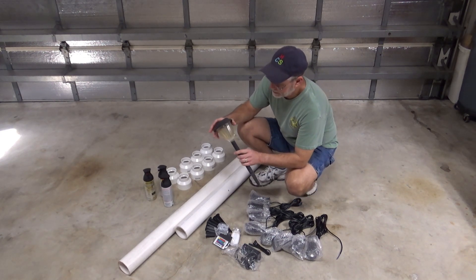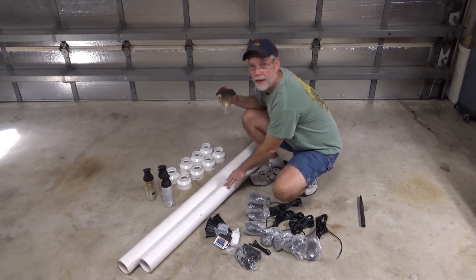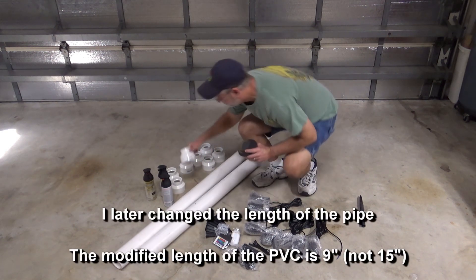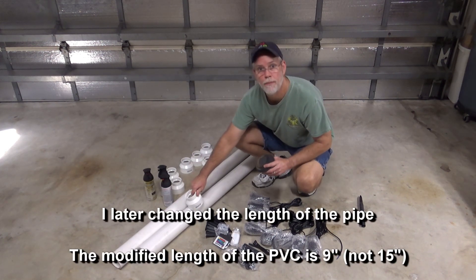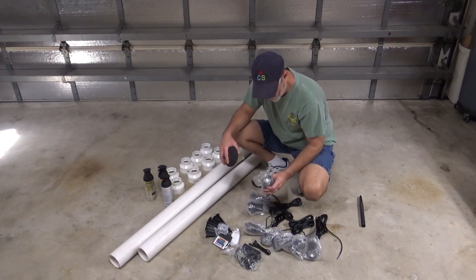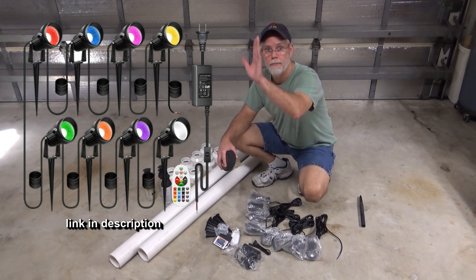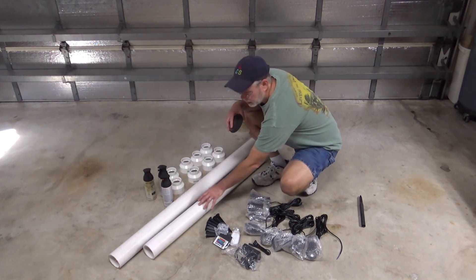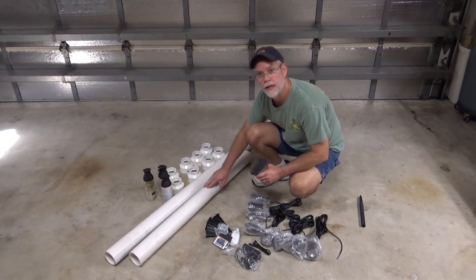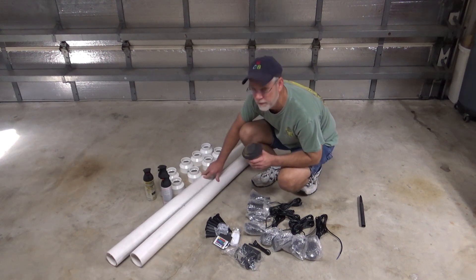So my idea is to repurpose these. What I'm going to do — I bought 10 feet of pipe and I cut it every 15 inches. I'm going to put 15 inches of the pipe, put this on top, and then this will set right in here. I purchased a pack of floodlights that shine up. The tube is going to go around that. The first thing I have to do is cut these into eight pieces — this is a 10-foot pipe and I'm going to cut it every 15 inches.